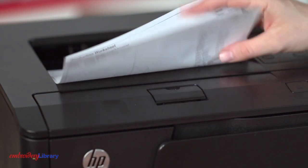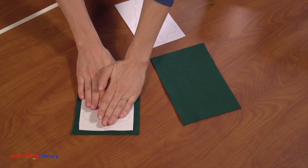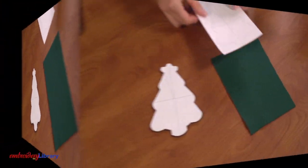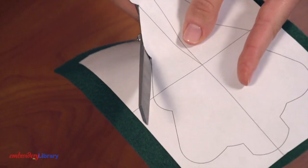Print the die lines from embroidery software. Place the die line printout for the front of the ornament onto a piece of felt and cut out the shape. Place the die line printout for the back of the ornament onto another piece of felt and cut out the shape.